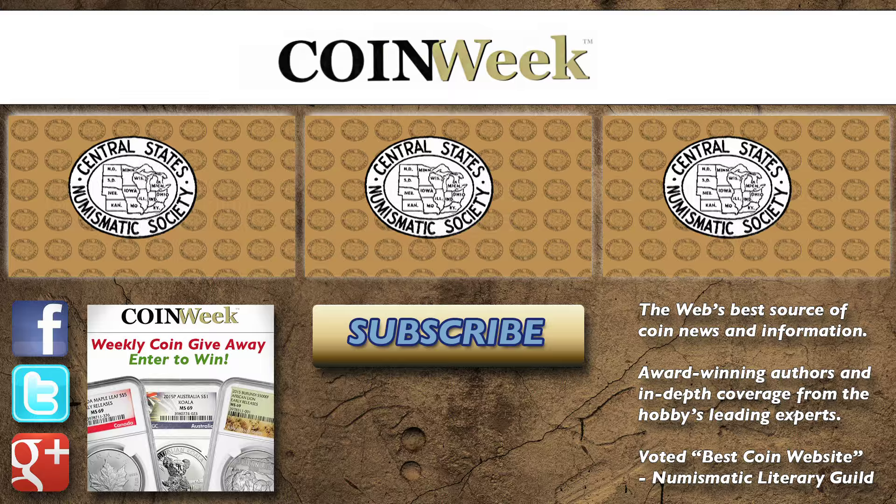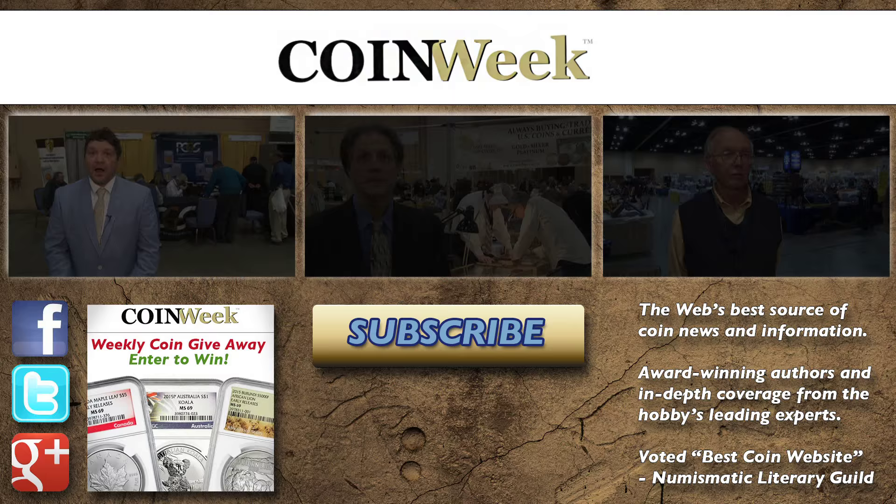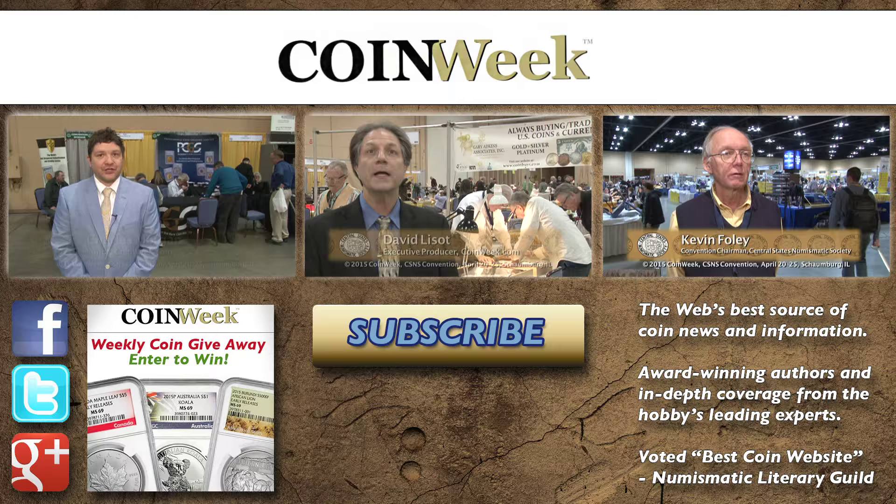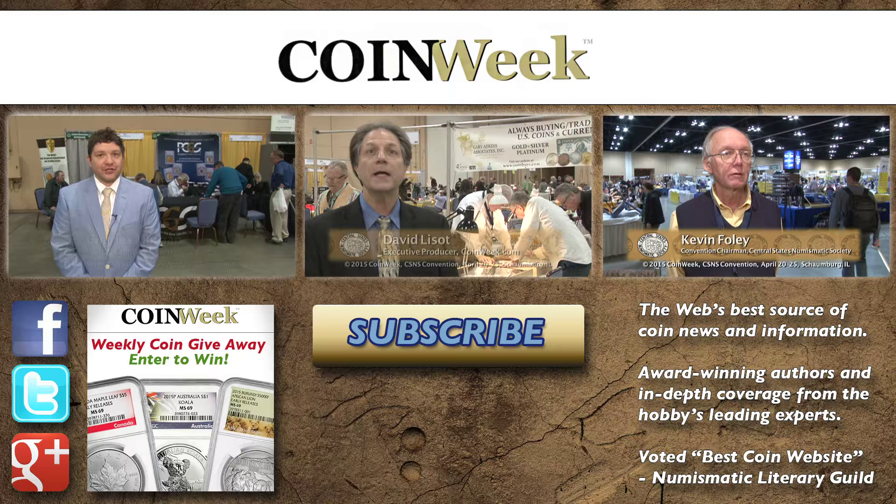If you liked this video, we're sure you'll love these three videos above. Please subscribe to our YouTube channel. Coin Week is the number one source online for all things numismatic. Visit www.coinweek.com to take your hobby to the next level.